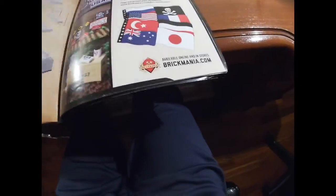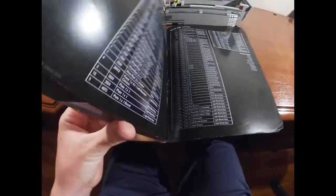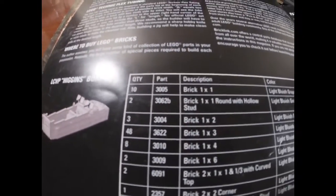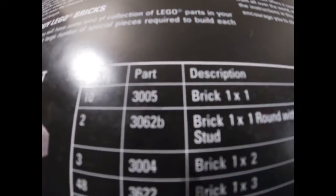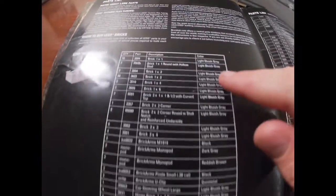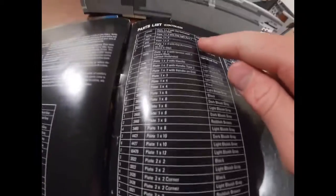In the back of the magazine, you have a parts list that tells you the quantity, part number, Lego's part number, a description, and what color. And as you can see, we have a lot of parts.